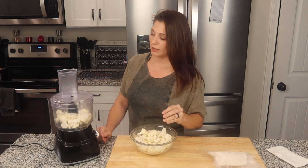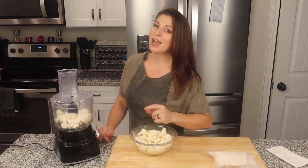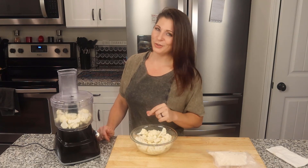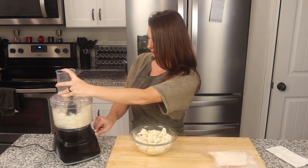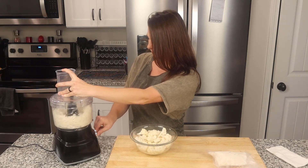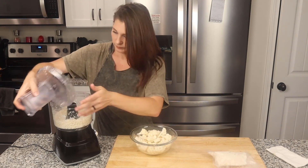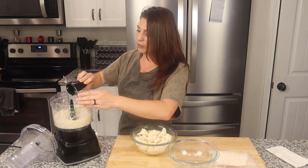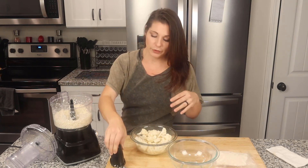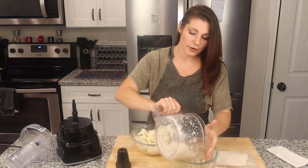So I stick some in and pulse it until it's the consistency I want. If you want yours a little thicker, just watch it. If you want it fine and powdery, that's up to you. But I'll go ahead and pulse it until it's how I like it. That was eight pulses and it's just like I like it. If you find larger pieces when you turn it out into your bowl, just grab them and throw them back in for the next batch — it shouldn't be a very big problem.